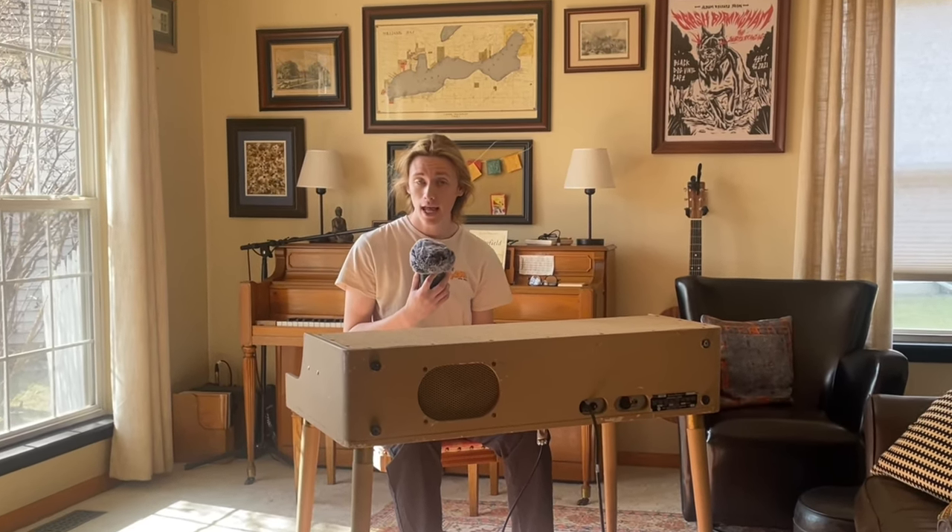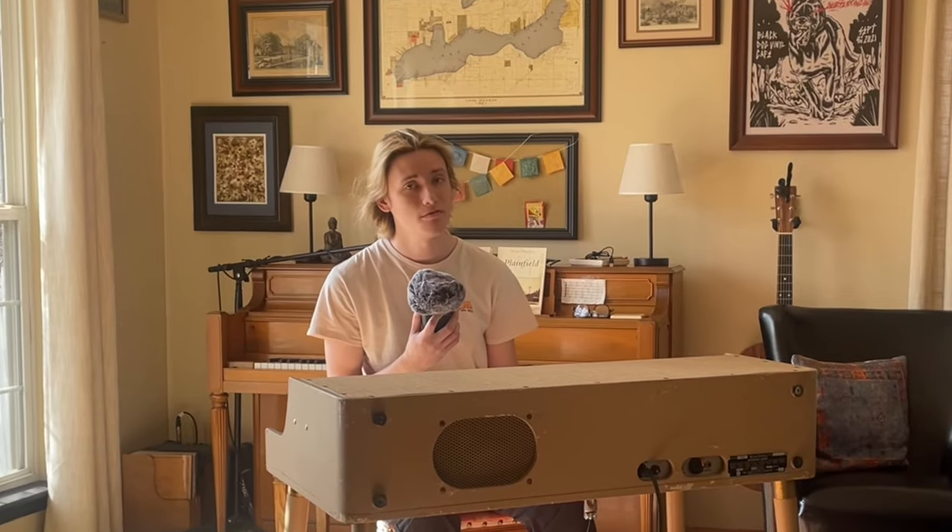Welcome back! Today I'm going to show you how it's okay to get your own Wurlitzer 140A and how not to fuck it up.